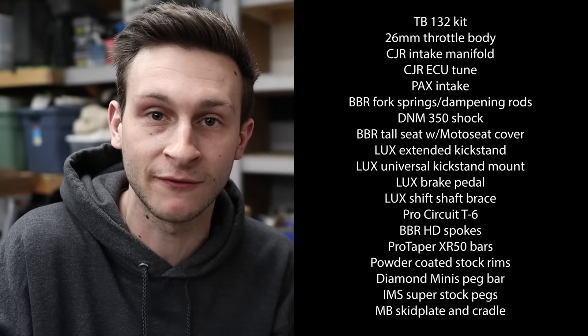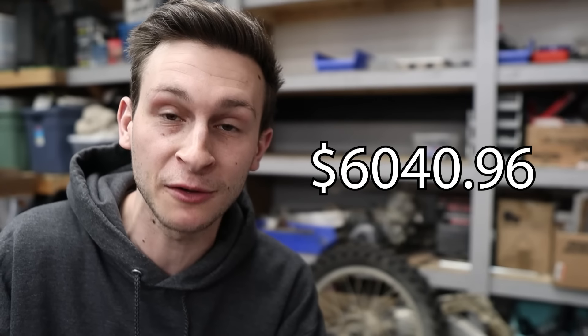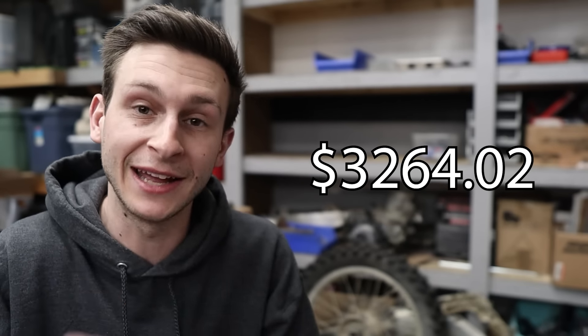I just want to go over all the parts and the total cost for this bike — I'm going to throw all the parts on the screen, so just pause the video if you want to read through them. Starting with the total MSRP cost: if you paid full price for everything with the bike included at $2,750, the total MSRP cost is $6,040.96. That is a lot of money just for a pit bike. But that's not what I paid — after all the free parts from that one bike, the money I made selling the other bike, and some discounts, my total out-of-pocket cost was $3,264.02.